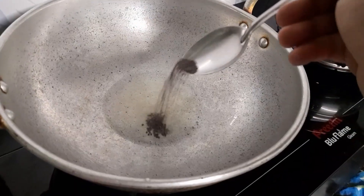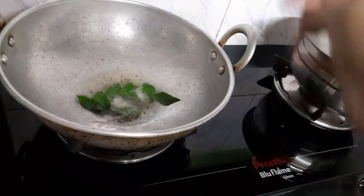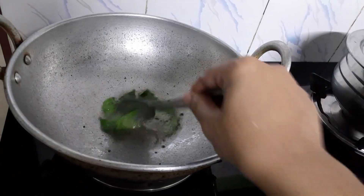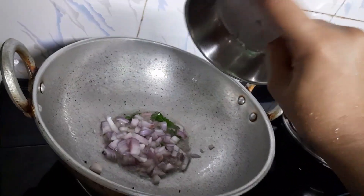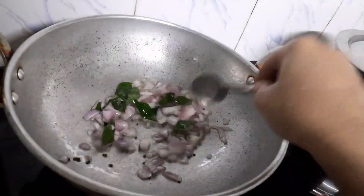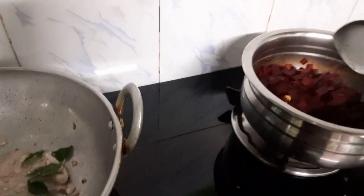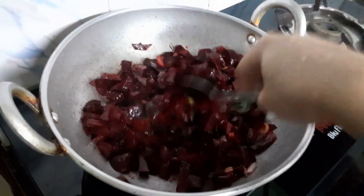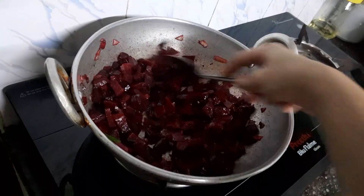The same thing is to make the same thing. I will mix it in a little bit.